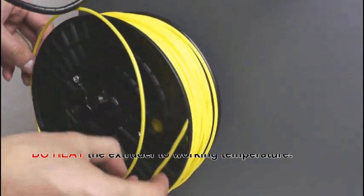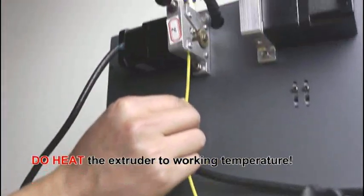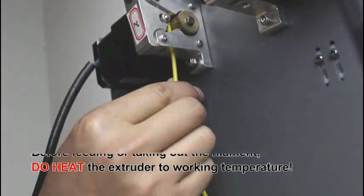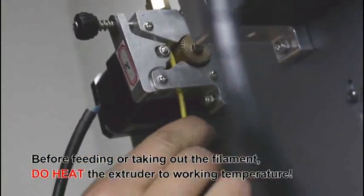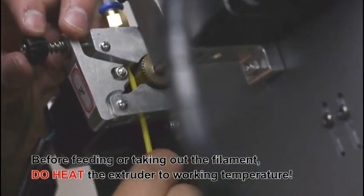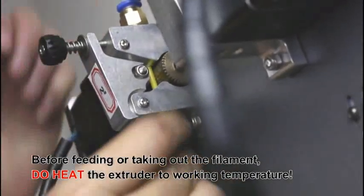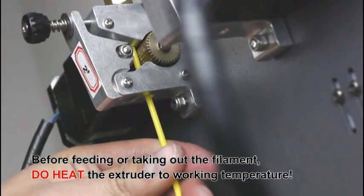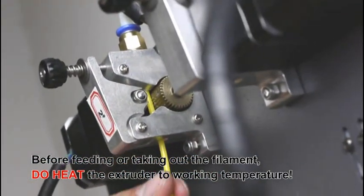And then feed the filament from the feeding device. Before feeding the filament, we need to heat the extruder to the working temperature. And then feed the filament until the filament arrives at the extruder. You can feel that.